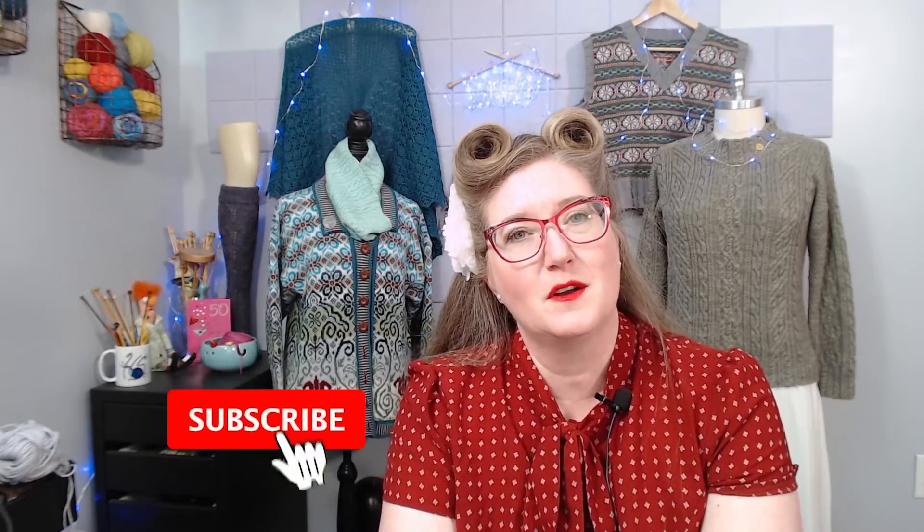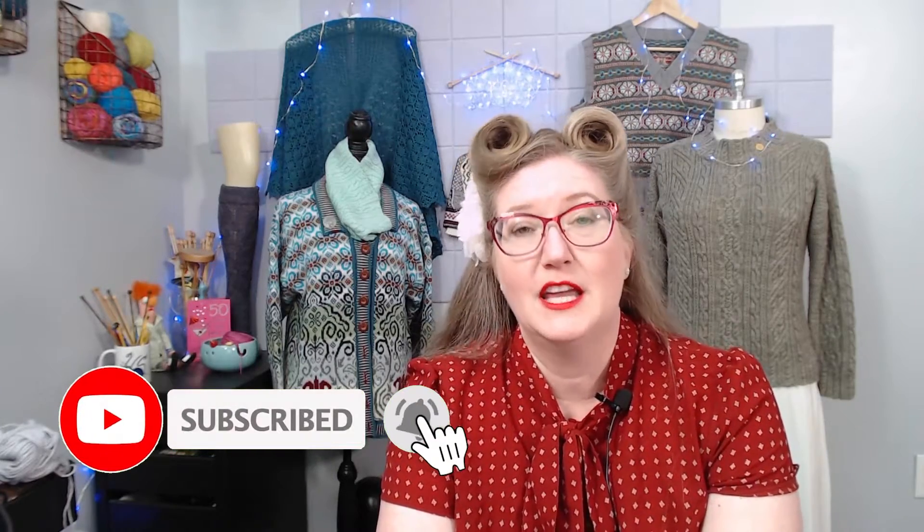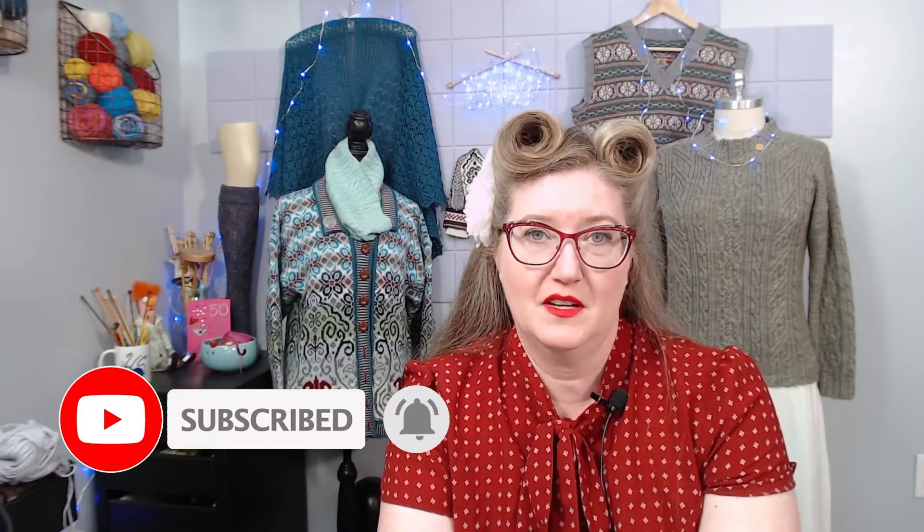If you're a subscriber, welcome back; if you're new to my channel, welcome! If you enjoy this video please give it a like and consider subscribing. Don't forget to hit that notification bell so you get notified the next time I go live or post a new video. If you'd like to play along and try this heel out, check out the homework and the pattern in the description box below.